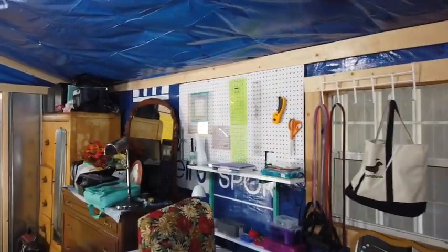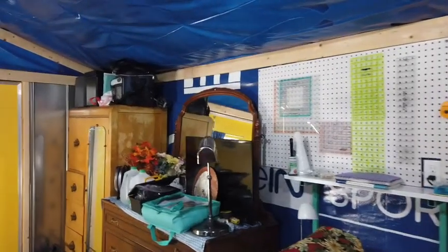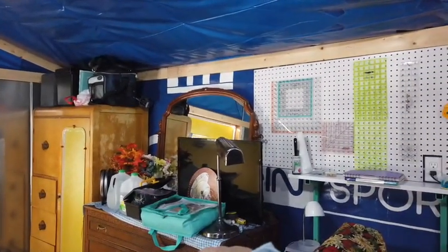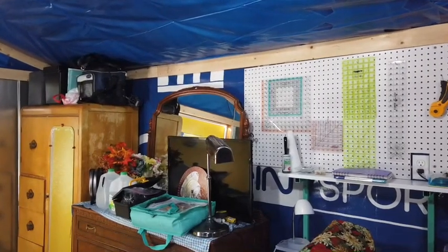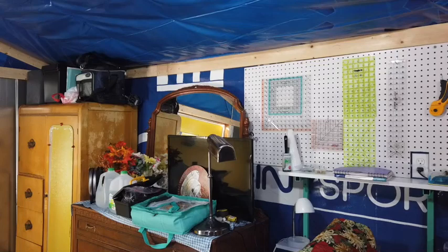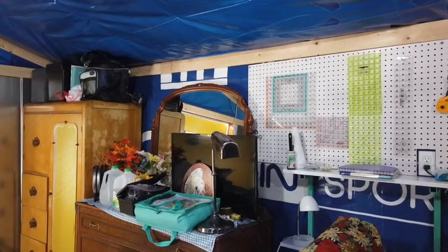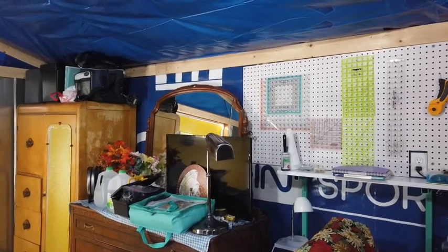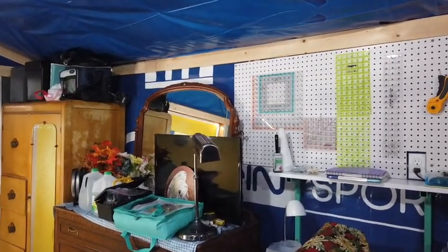By the way, for those of y'all that don't know, this is Burt Reynolds' drawers. This came out of the home that Burt Reynolds grew up in — it was sold at an auction of his old home. There's no reason to believe this wasn't actually Burt Reynolds' drawers, and I do have paperwork saying it came from that home and from that auction. But that's beside the point of my project today.